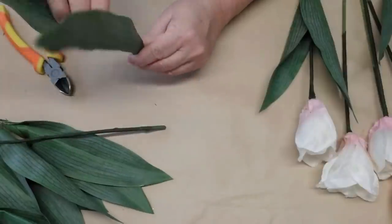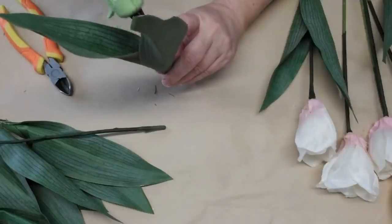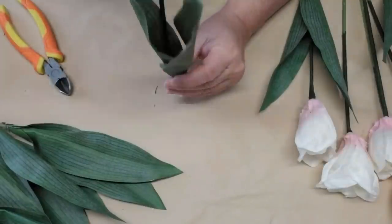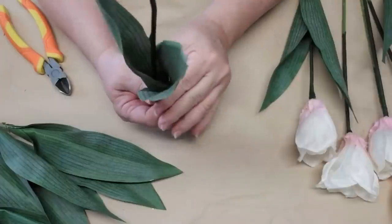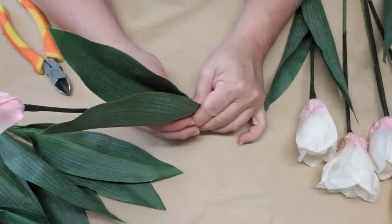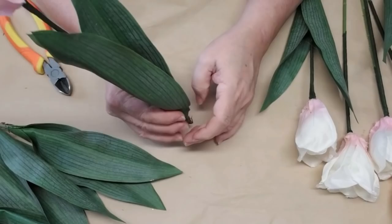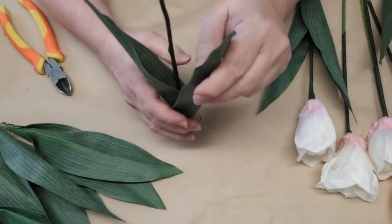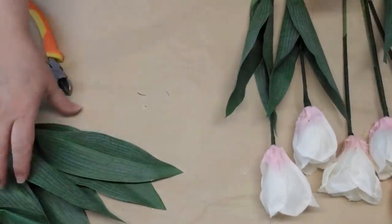I was lucky enough to find these tulip blossoms at the thrift store way before Christmas — I found a really big wreath with a whole bunch of tulip stems and I pulled off the tulips but kept the leaves for later. I'm going to put some glue down at the bottom of the leaves — there are two of them glued together — then I'll place my stem inside and hold it secure until the glue dries.